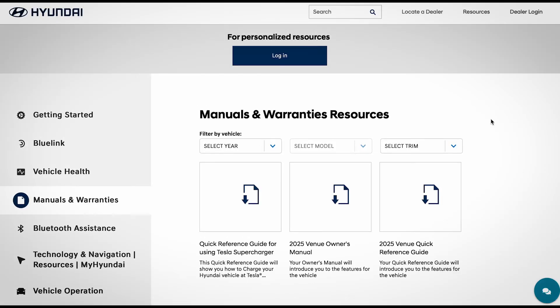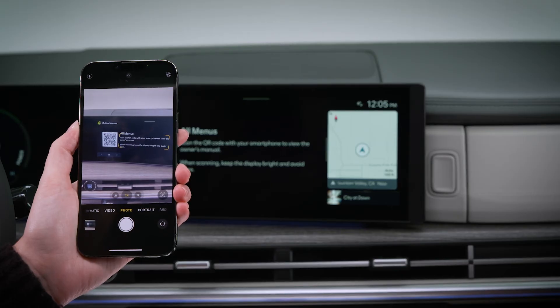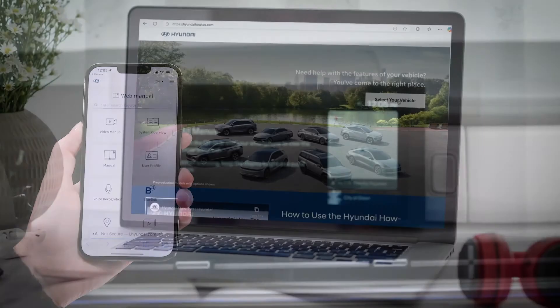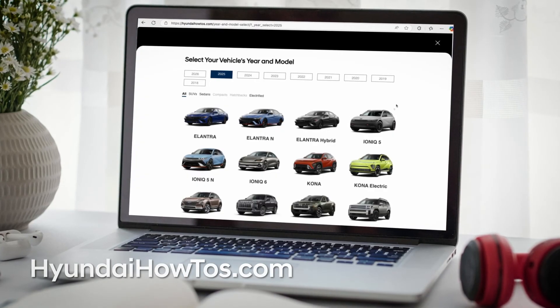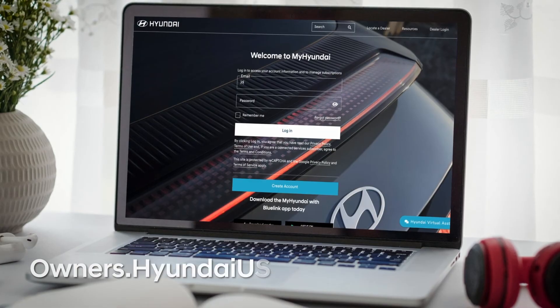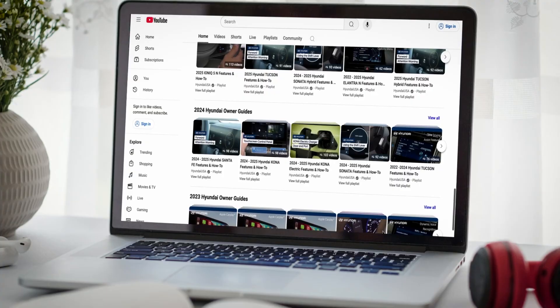You can learn more about your Hyundai electric vehicle by consulting your owner's manual available at MyHyundai, or the user's manual accessible via the touch screen. And be sure to visit hyundaihowtos.com, MyHyundai, and the Hyundai USA YouTube channel for more helpful videos for your Hyundai.